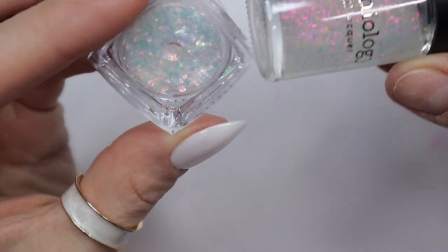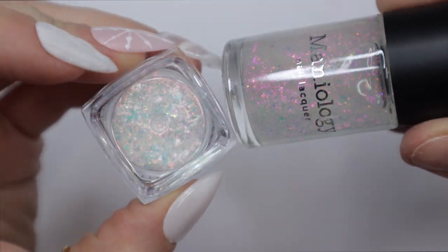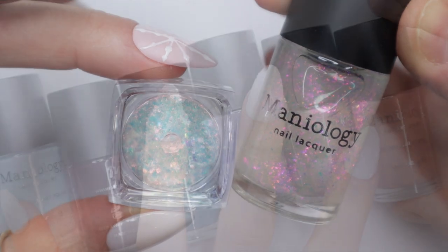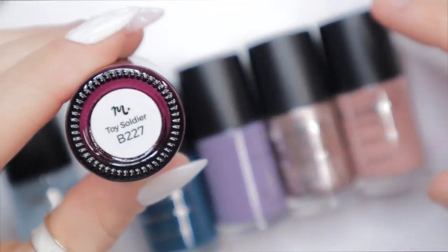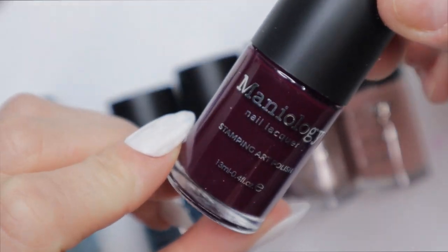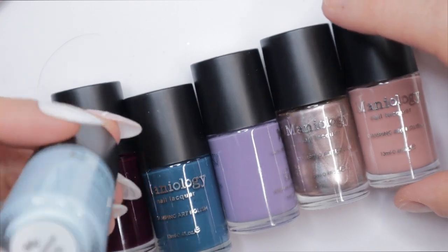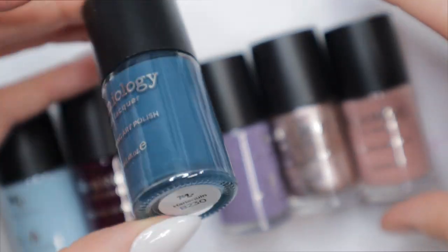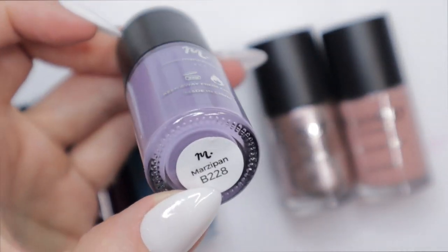Welcome back nail queens! Today's video is going to be about Maniology. I want to thank Maniology so much for sending over all of these items for me to use, play with, and create nail art with. I have a lot of new stamping polishes from one of their winter collections — these colors, I just love the variety and the fact that it's not your traditional Christmas holiday colors.